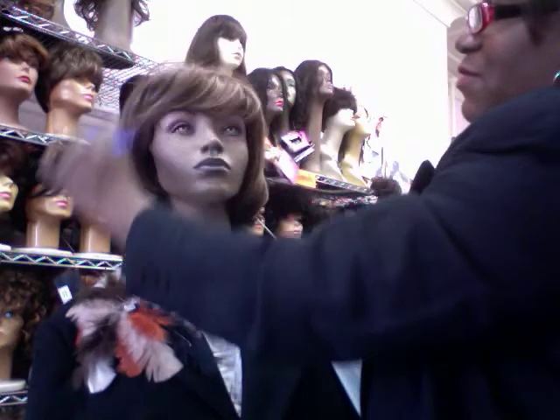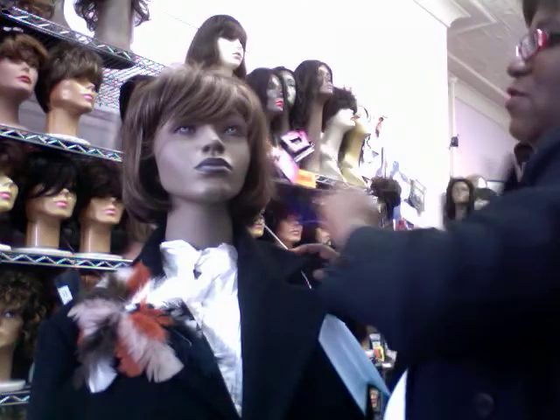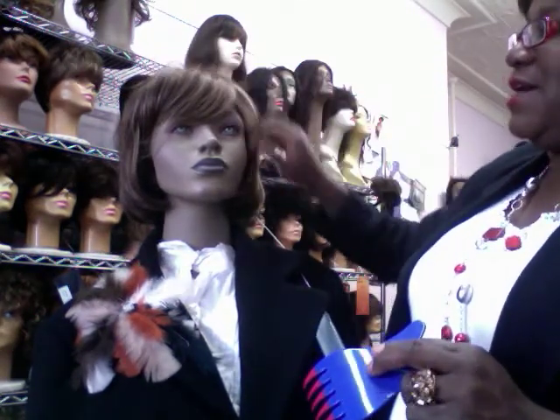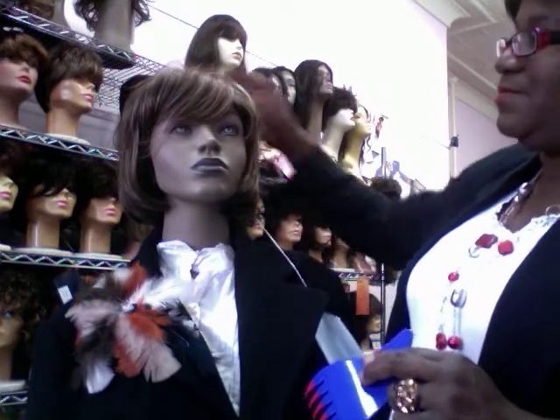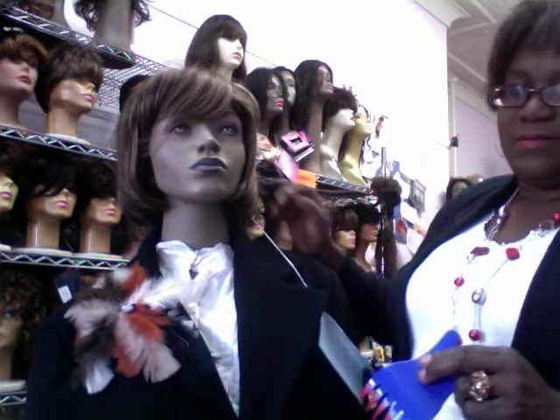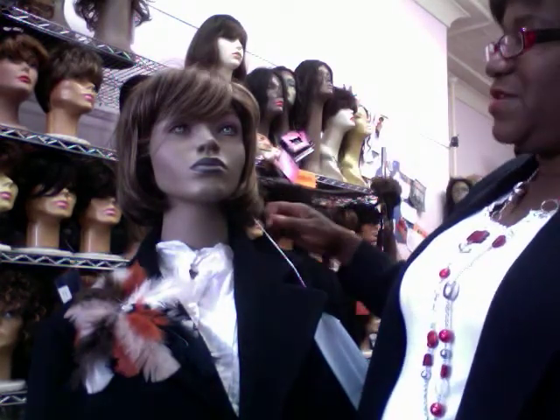Unless you wear your hair always the same way — some people do like to always look the same — then you do that. But for people that like to style the hair, you get a little more stylability with the mono tops.